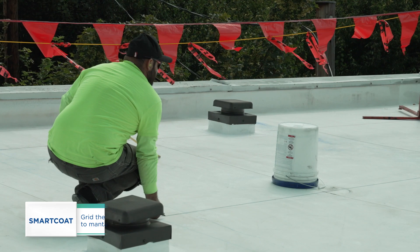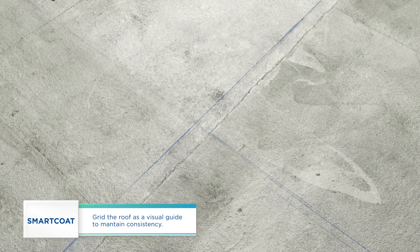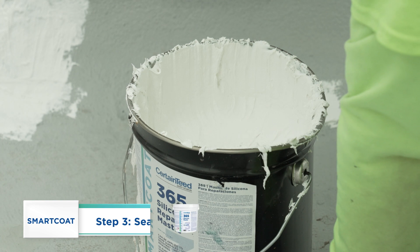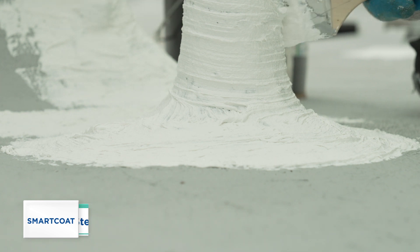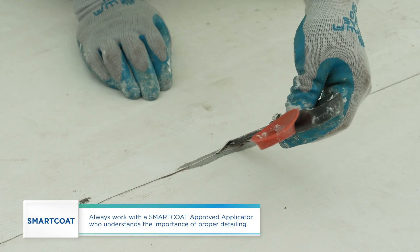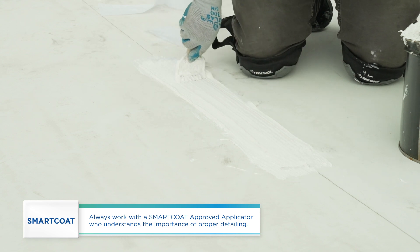We recommend gridding off the roof as a visual guide to ensure the proper application rate is consistently maintained. Once dry, SmartCoat 365 silicone repair mastic is applied to all penetrations and TPO seams. In some cases, depending on the condition of the existing flashing detail, we are three-coursing the mastic with SmartFab 500 polyester reinforcement.